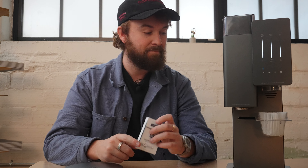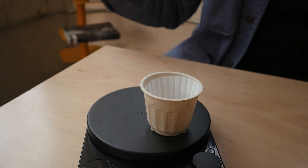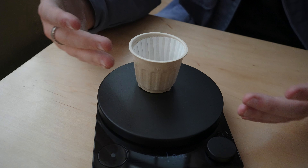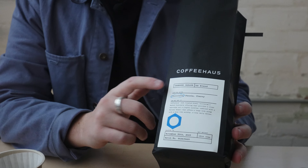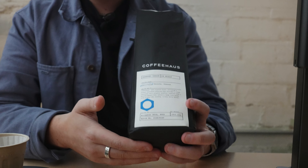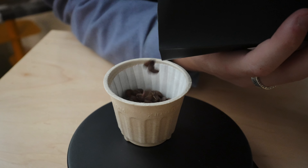For a scale, I've got a Fellow Tally here. The Acaia Pearl and the Lunar are also great options. I'm going to weigh out our coffee — this is our collaboration with Obsessed Garage, really great people who love our coffee. We're going to brew with this today because it just tastes amazing out of the gate.